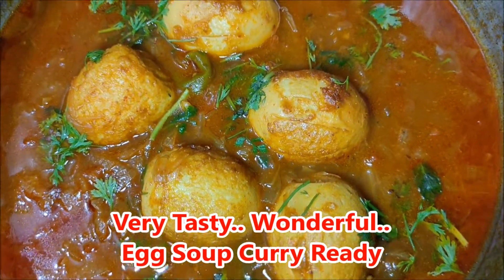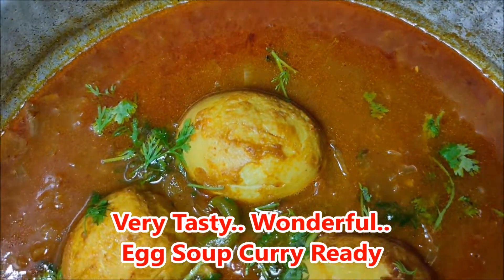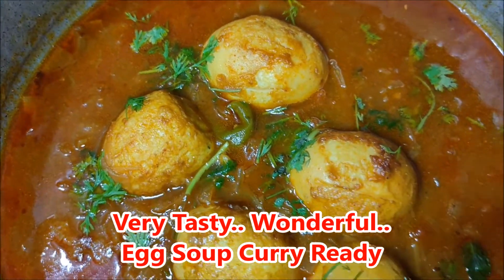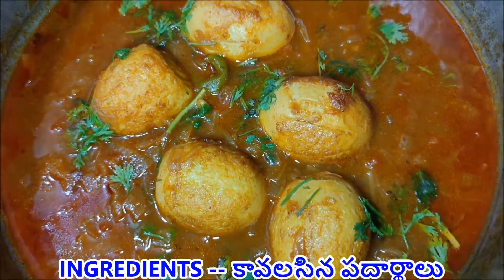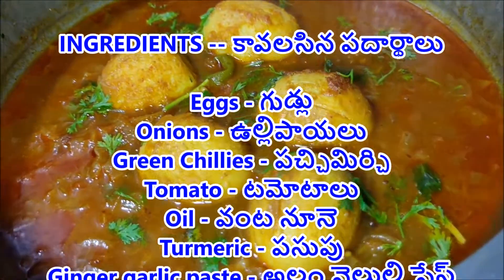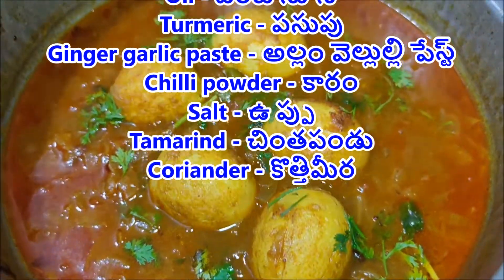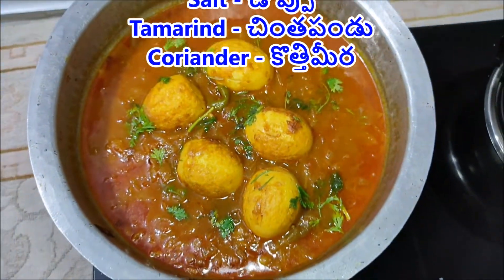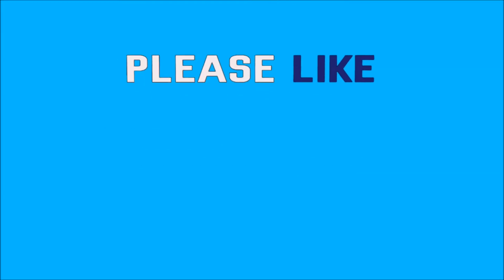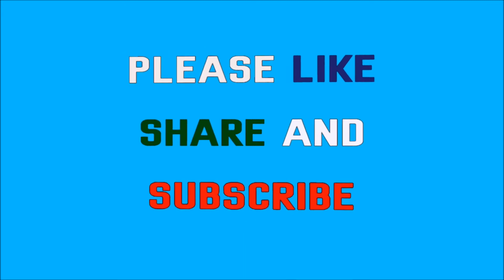Make it a little easier for the surface. If you like this video, please like and share with your friends and relatives and subscribe to our channel.